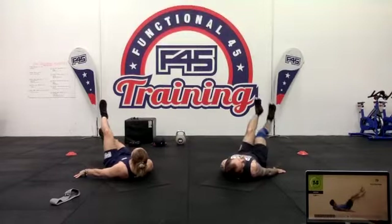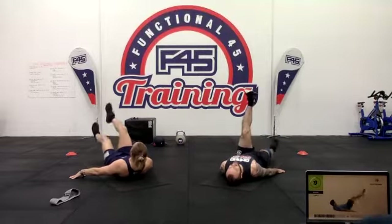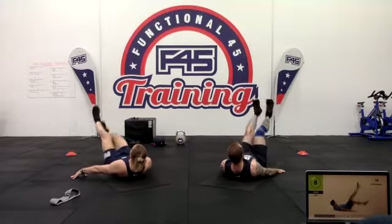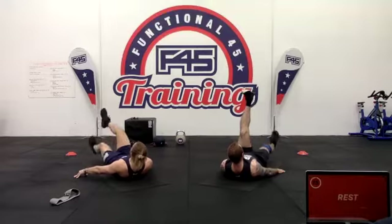Ten seconds — dropping down a little bit lower if you can, get those heels low. If your back is arching, then bring them up higher.